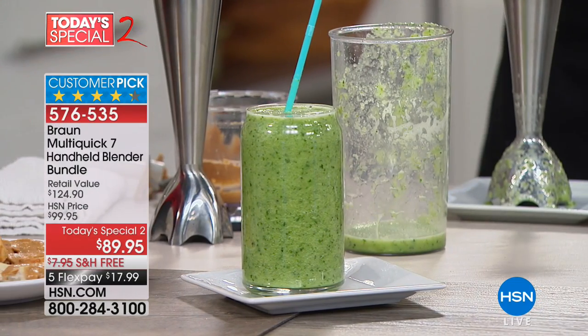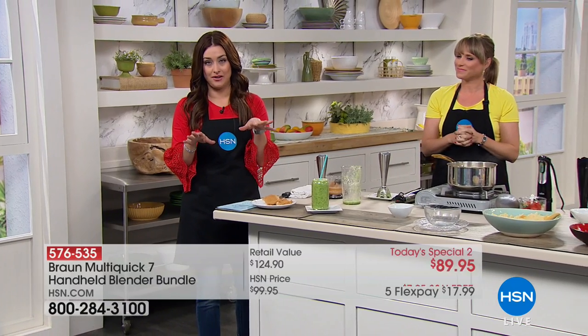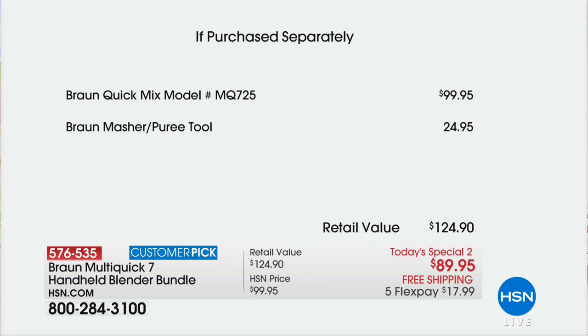Let me show everybody the value, because this is Today's Special 2 — the final day to get in on this value. If you want to save $10 and enjoy free shipping and handling, and get that masher puree tool — a $25 value if you purchase this anywhere else — you're looking at $125. For today, it's $89.95. Today and today only, you're saving another $8 with free shipping and handling, and you get to try it for $17.99.